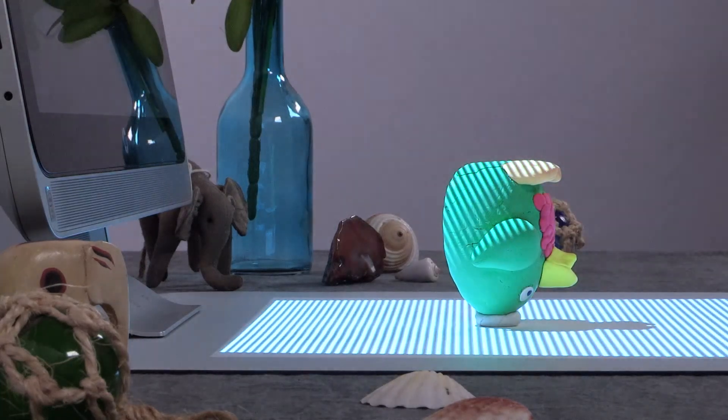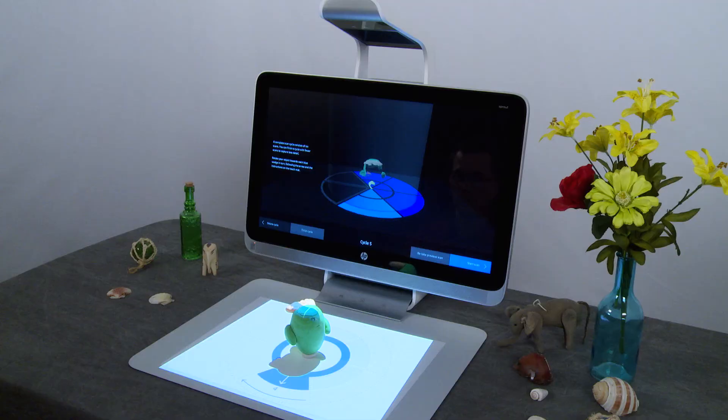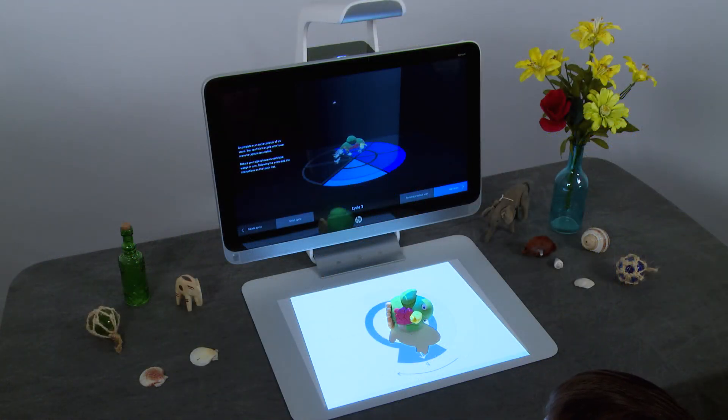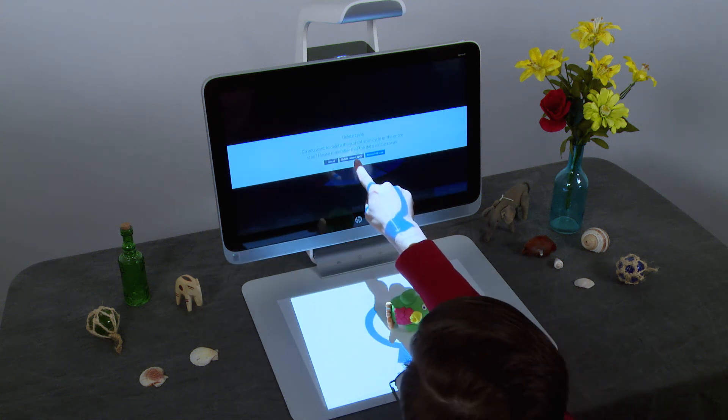Continue rotating your model to fill in missing pieces of the 3D scan. If your object scan completes in the middle of a cycle, press Finish Cycle to end that cycle. If a scan cycle does not align correctly in the preview, you can delete that cycle and start again without deleting the previous cycles. Tap Delete Cycle, then tap Delete Current Cycle.